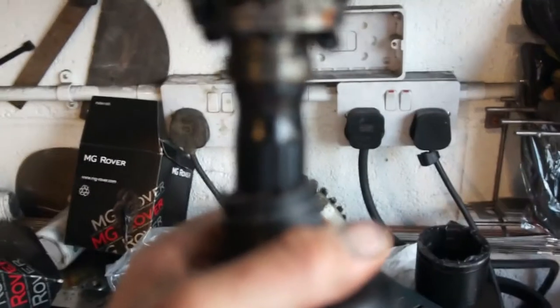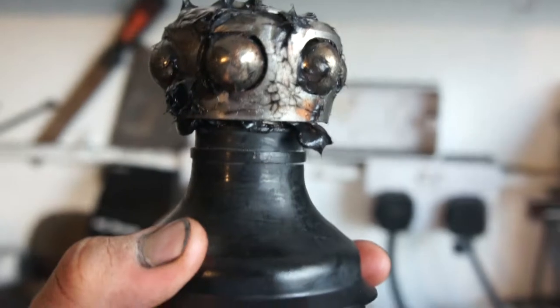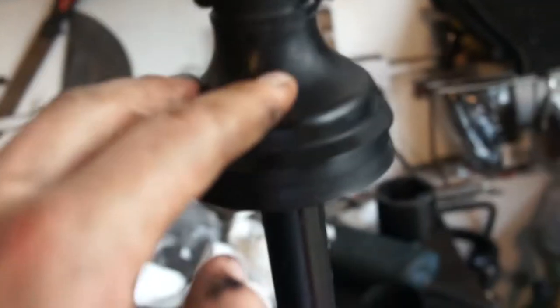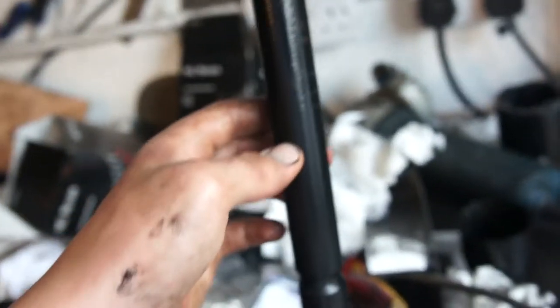I'm at the same stage now on the second drive shaft. As you can see there's that divot - I put the clip on there but apparently you're meant to put it up here. It would probably be easier to put the clip on before the boot, unlike me. The clips I'm using aren't good either - they're really thick and don't fit in the gap.